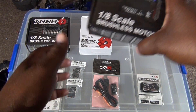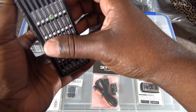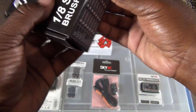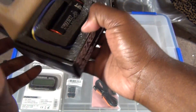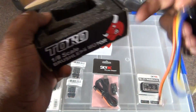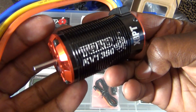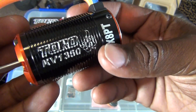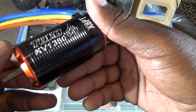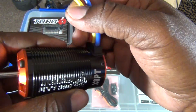I'll start off with this Toro X8PT — it's a brushless motor, 1350kv. I kind of figured I'd go with the lower kv so I could run more voltage and keep things a little cooler during my runs. Here it is — it's pretty nice. It maxes out at 3,000 watts, the voltage maxes out at 37 volts, and it has a 5mm shaft.